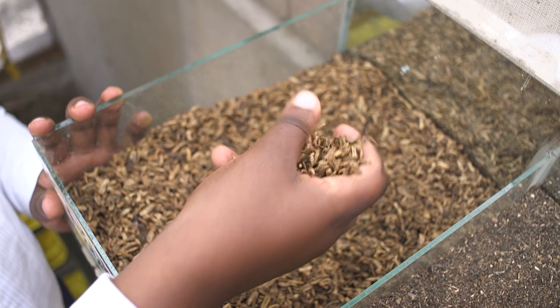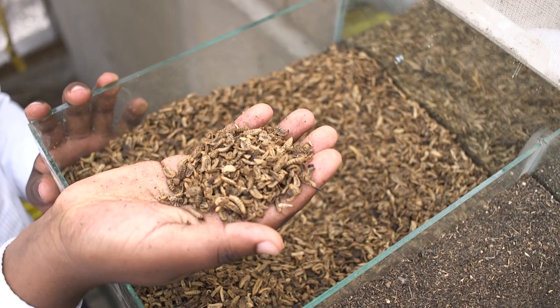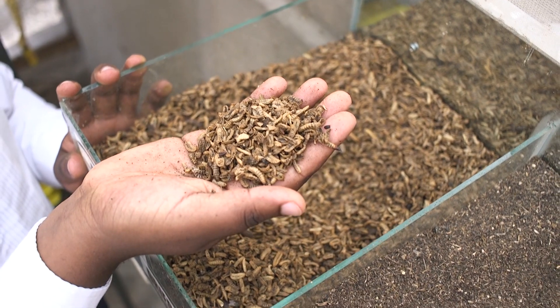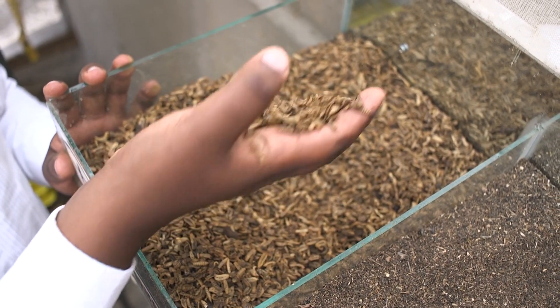This is fully dried and has a very sweet taste. People can actually feed on this — yes, it's very high in protein.